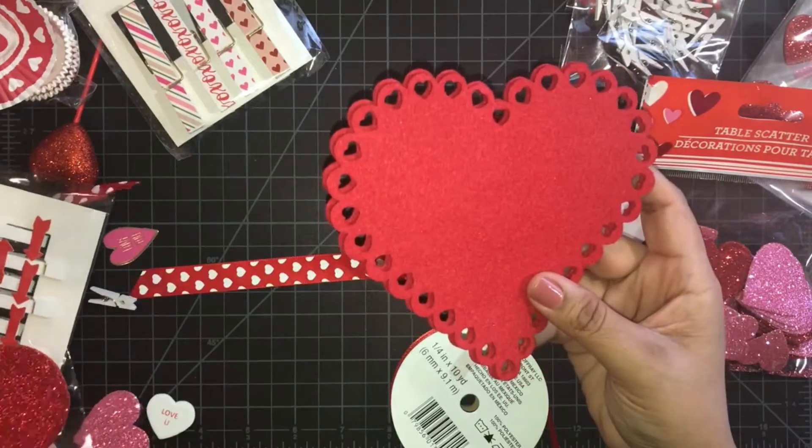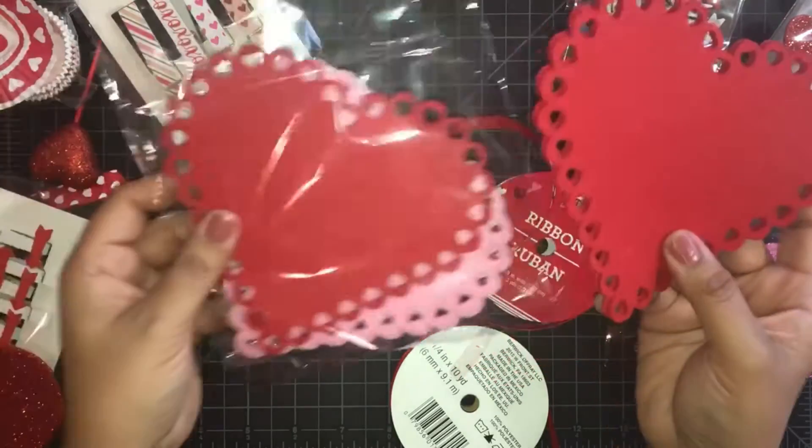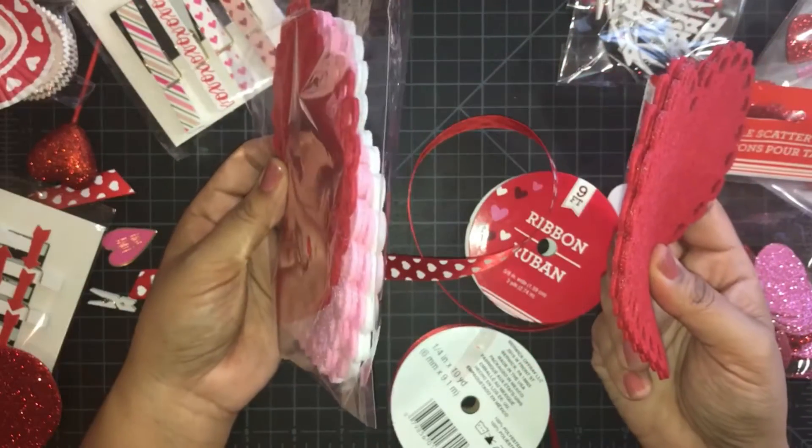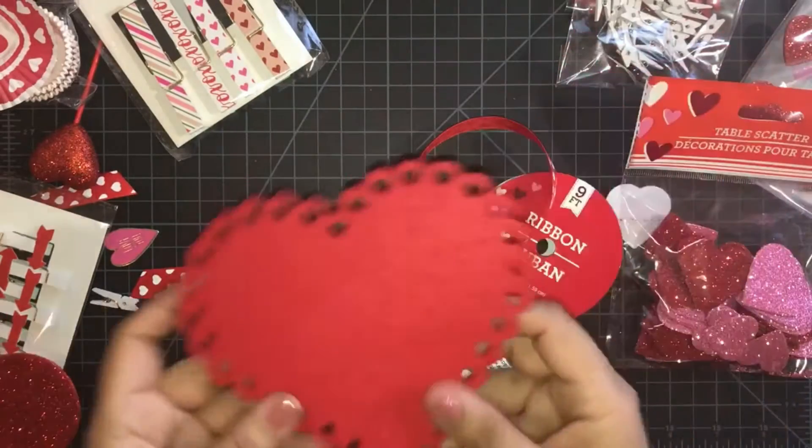I went ahead and bought this from the Dollar Tree and it comes in a few colors — it comes in red, pink, and white — and I want to use this.